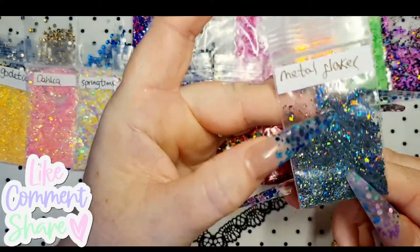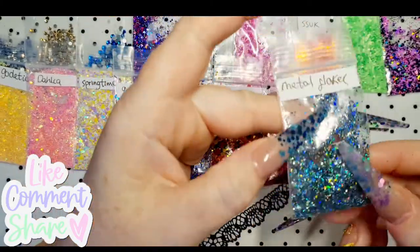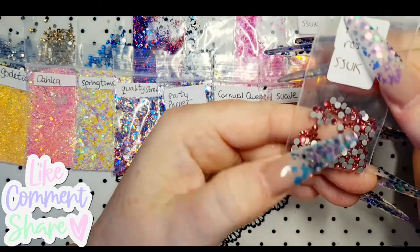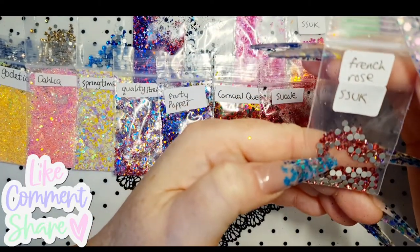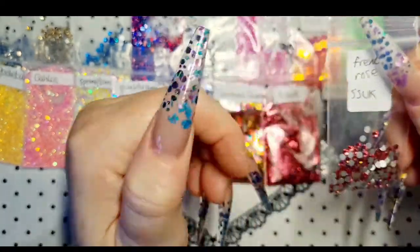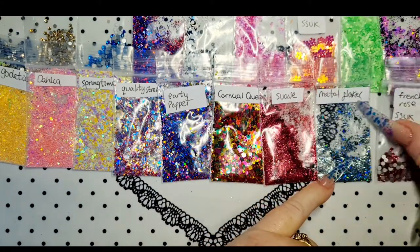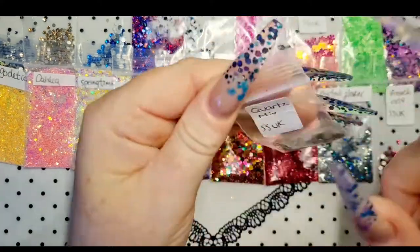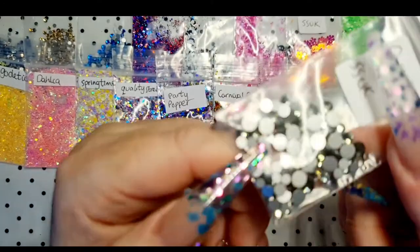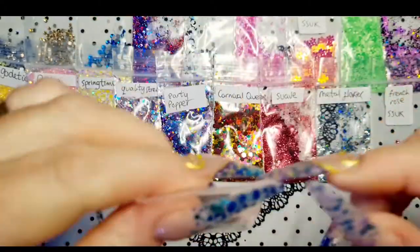Then we have Metal Flake — I like the metal flakes! Oh, they're nice. These are nice just to put a little accent on the nail here and there. I wish I managed to get them out of the pot! Then we have some gems — French Rose. Gorgeous, really nice, lovely pretty color — we like that! Then we have some more gems called Quartz Mix — oh yeah, so they're like a silver quartz. Look at that, super shiny!